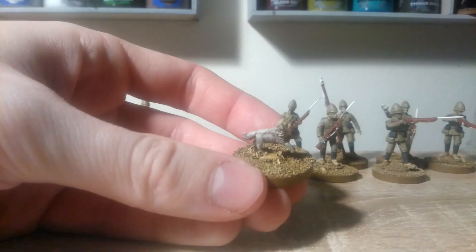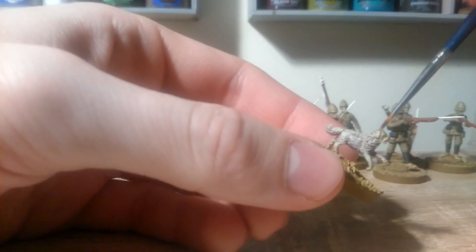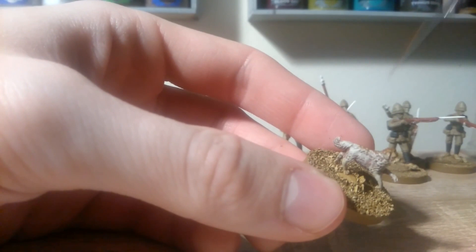So while you've got the Mournfang Brown open, just give the dog a little dry brush across the top of his head and his back, because he's been a good boy this video and he deserves it.